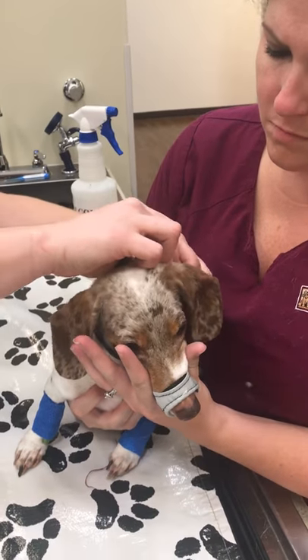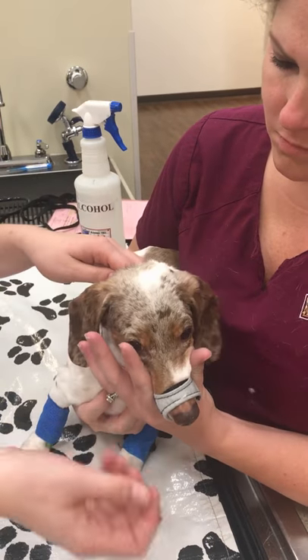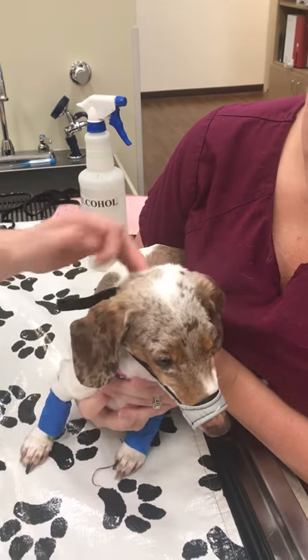Then you're going to clasp it in place and pull it nice and snug, making sure to cause no discomfort, and also making sure that the patient cannot open their mouth. And that's it.